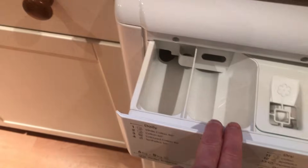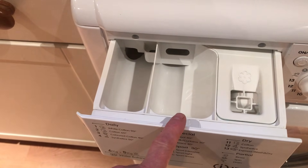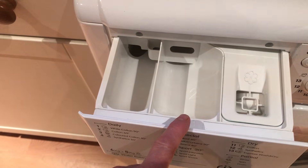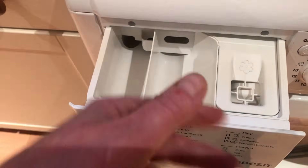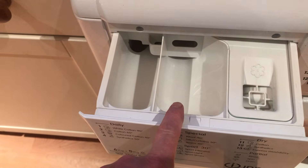Now this is where all the action happens — this is the main wash compartment, frequently called number two. This can take both liquid detergent and powder detergent, whichever you prefer.